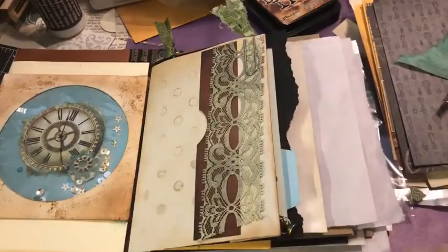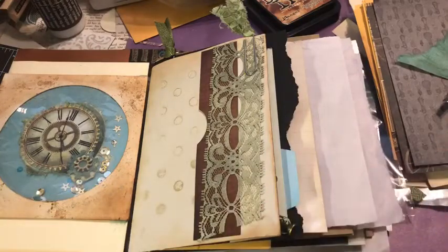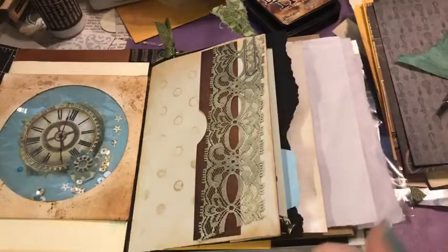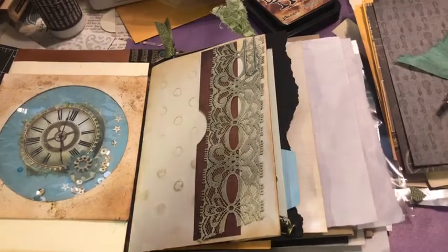Before I forget — White Rose Crafts has a YouTube now, so we're trying to make some of these lives available over there as well. We're not doing the live on YouTube yet, but we are taking the live video once it's over and putting it there. You can watch the replay, save it to your playlists. It's White Rose Crafts LLC on YouTube — definitely subscribe!